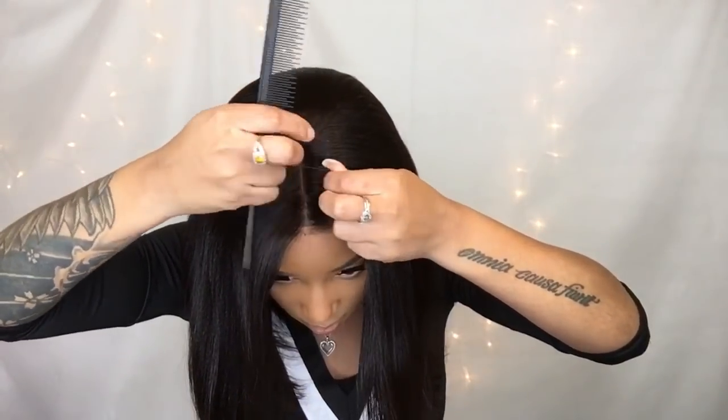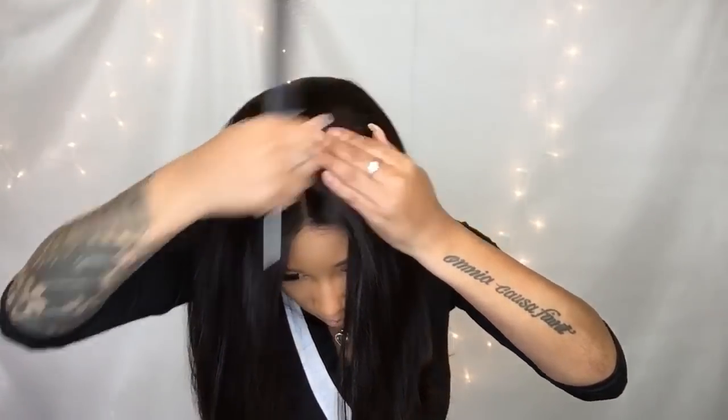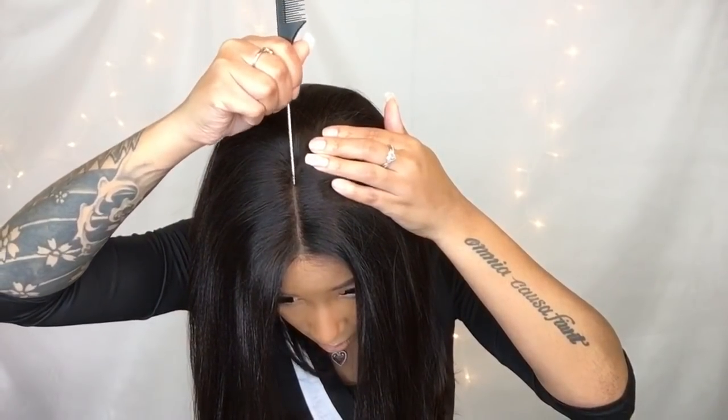So now I'm going to go in and just widen up the middle part a little bit. This part is optional — I just kind of like for my middle part to be a little bit wider.